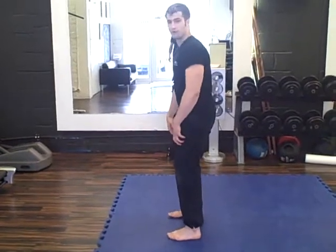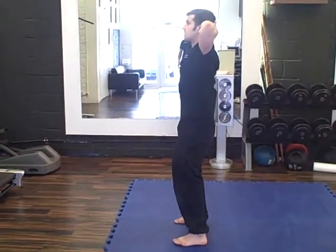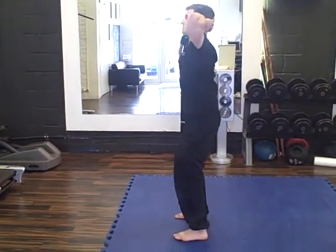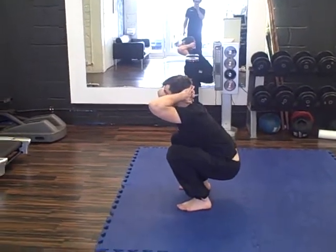I'm going to be facing forwards, hip width, knees quite soft, pulling the hips off the chest up nice and high. Just place the hands onto the head. From this position here, you want to sit back and down as far as you can, trying to keep your chest up with the head looking up towards the ceiling.